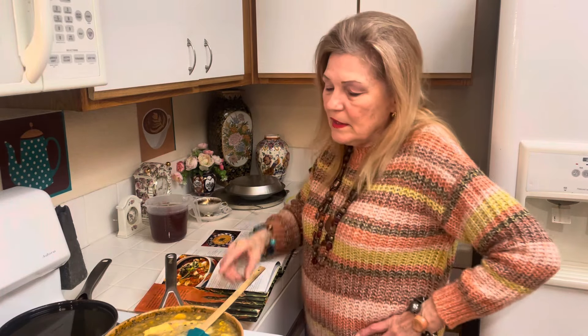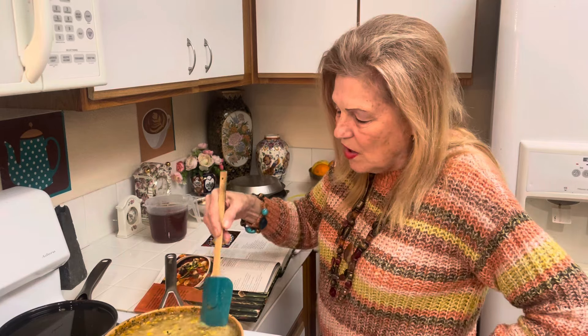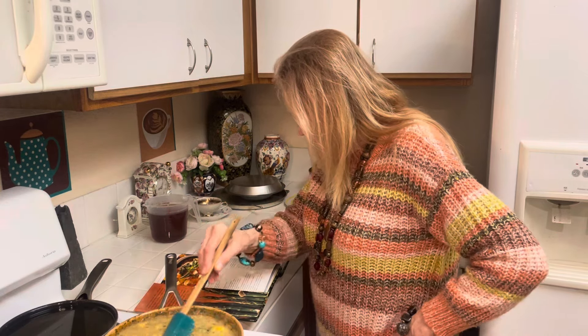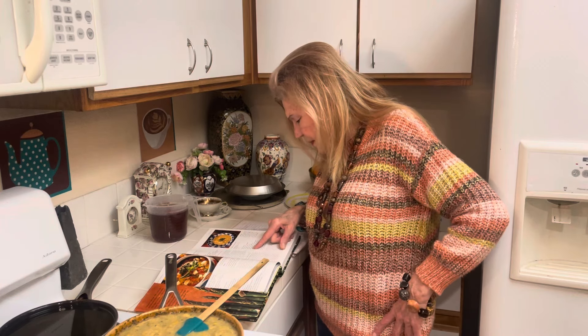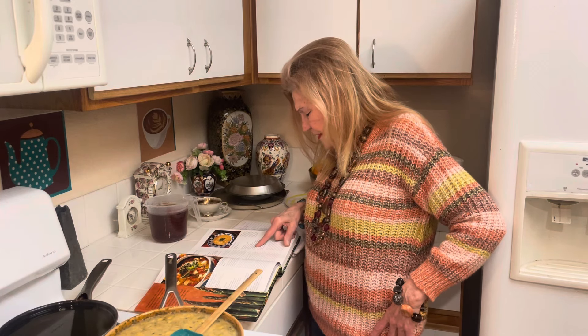One large onion - I used dry onion, about a little handful in the palm of my hand. One clove garlic - I used garlic salt, maybe about a half a teaspoon. Two tablespoons cumin seeds - I just used about a half a teaspoon of cumin. Four cups vegetable stock. So I added the vegetable stock, onions, garlic, and cumin. And two medium potatoes - I had three small potatoes.